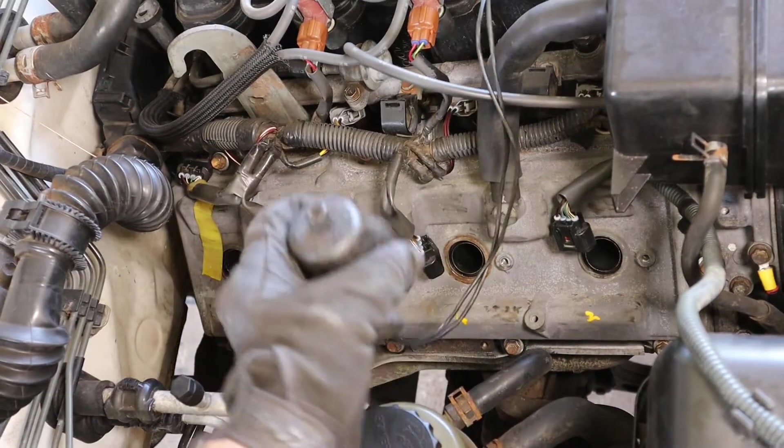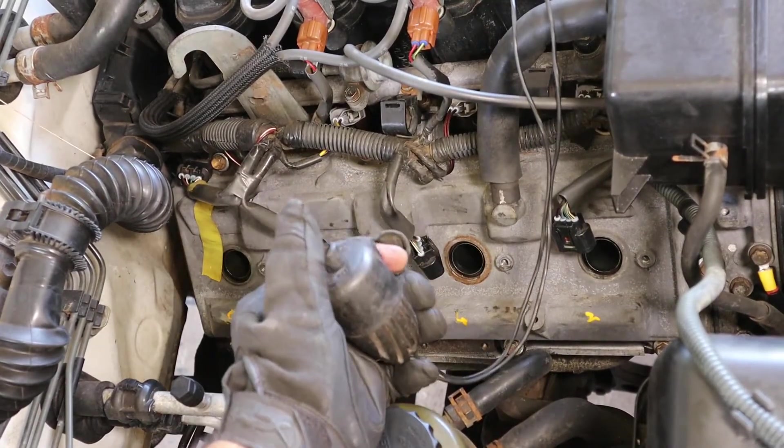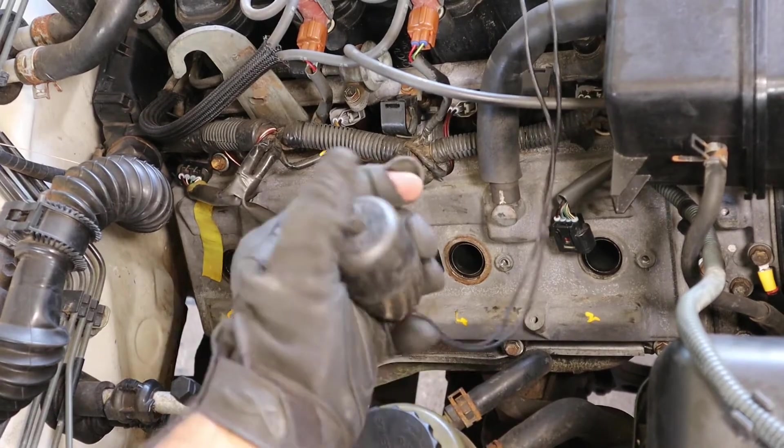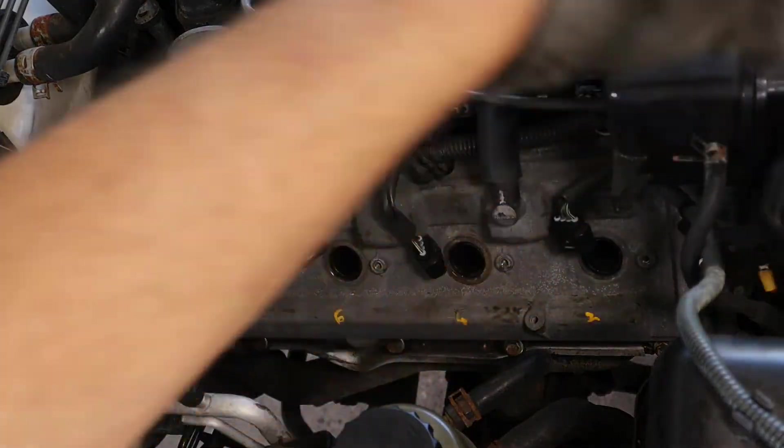Because I'm doing this by myself, I rigged up a starter push button just by pulling out the starter relay, and I'll show that to you later. But right now you can see it works, so let's go ahead and leave that on the side for a moment.